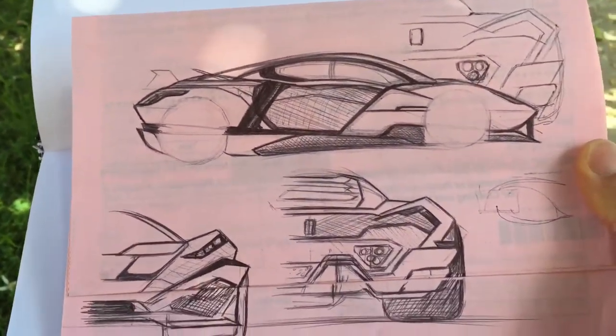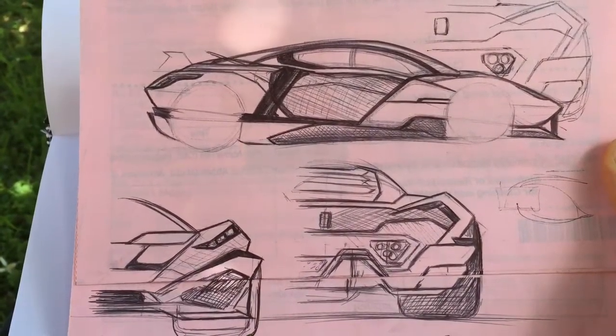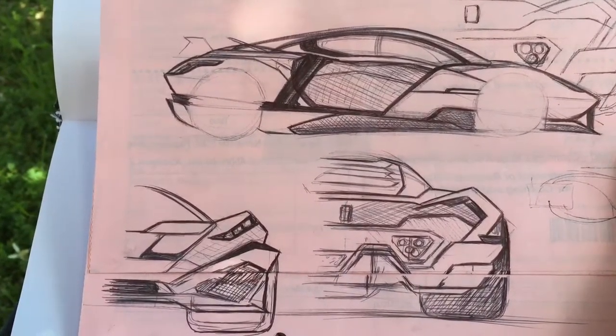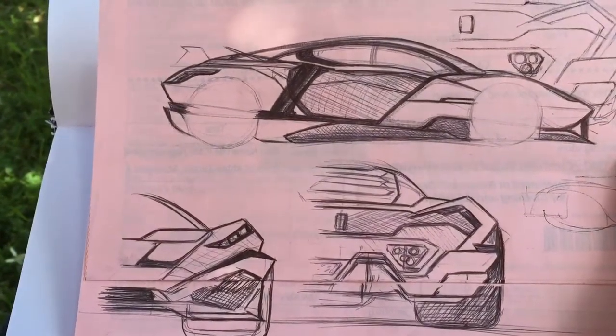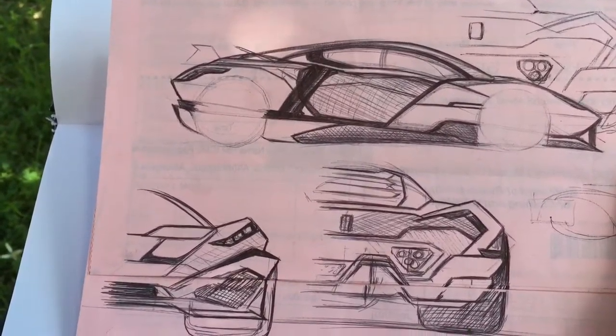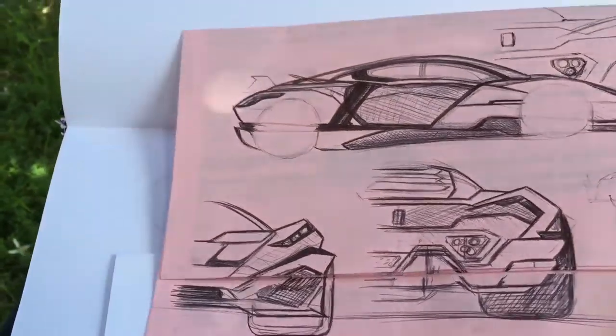I like the back of it — I think it looks pretty nice. The side profile, not so much, it's not my favorite; looks a bit supercar generic. But the rear, I think it looks really good.